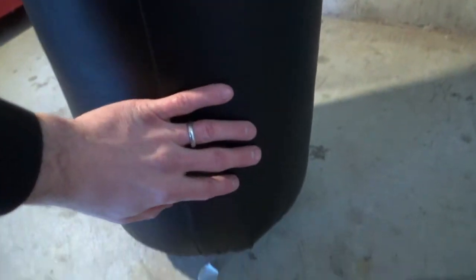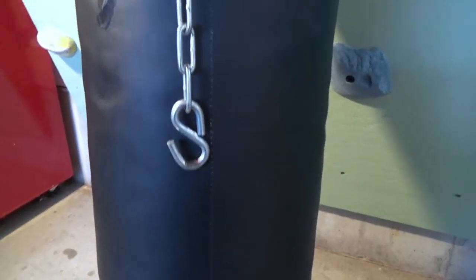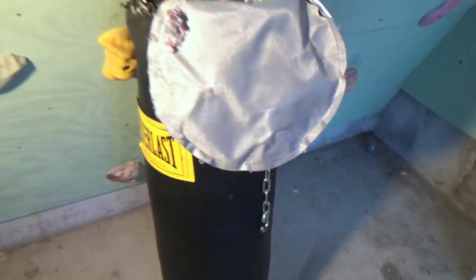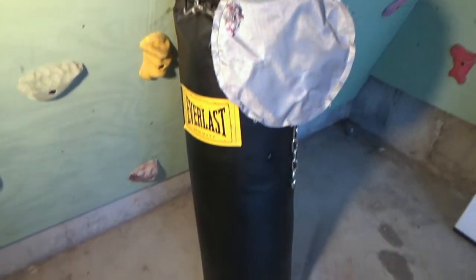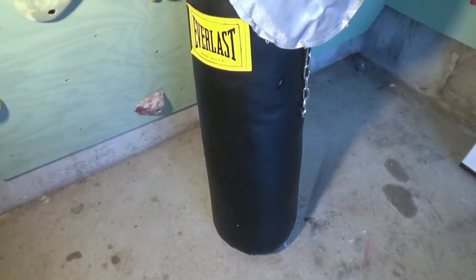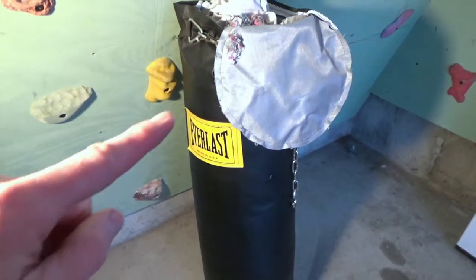Now with that carpet inside and those sandbags redistributed, you can see how nice and smooth this heavy bag is. Regardless of how many times it's punched or kicked, you no longer have to worry about those sandbags shifting to the outside surface and creating lumps or hard spots. With that carpet in there, everything is very uniform and you're going to get a lot more enjoyment out of your heavy bag and your overall boxing workout.